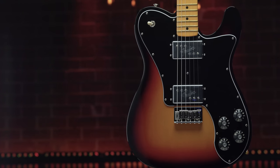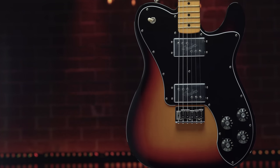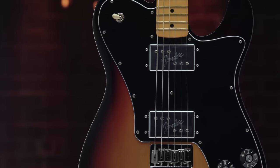Fender American Vintage II Series presents a remarkably accurate take on the revolutionary designs that altered the course of musical history. Built with period-accurate bodies, necks, and hardware, premium finishes, and meticulously voiced year-specific pickups, each instrument captures the essence of authentic Fender craftsmanship and tone.